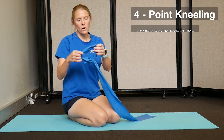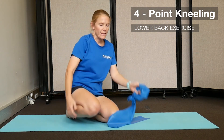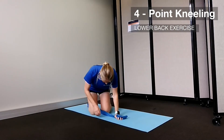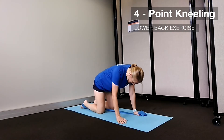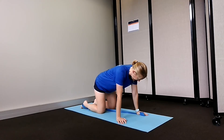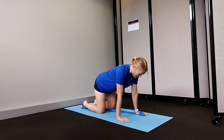For this exercise, take your band and tie it in a loop at one end so it's double knotted. That end goes over your right foot. Get yourself into your four-point kneeling position so the band comes in between the knees, and you're going to hold it with your left hand to fix it. Your hips are over your knees and your shoulders are over your hands.